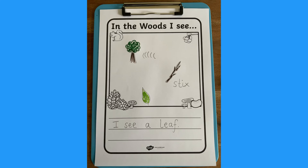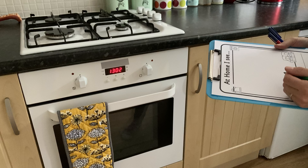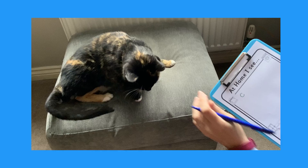Don't forget to add some colour. We also have some around-the-house writing frames. Have a walk around the house and see what you can see — draw pictures or write it down. Can you find something with the same sound?